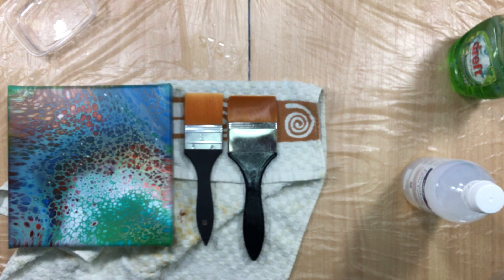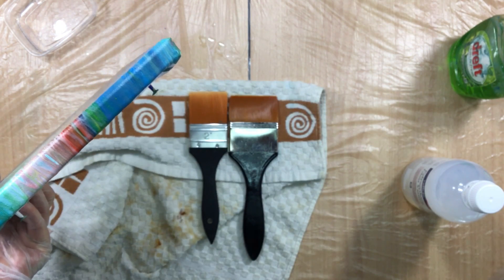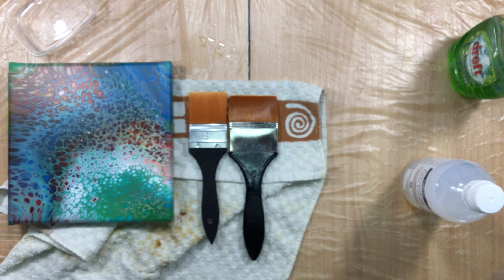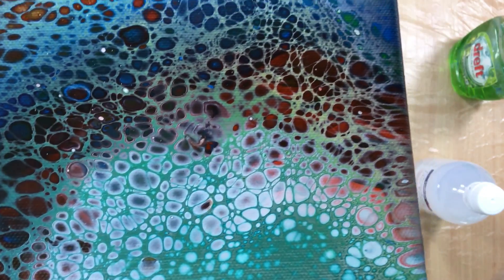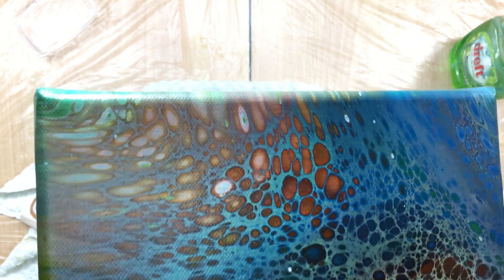I was honestly just as surprised as you guys — my mouth was open. Even the red I don't know where it came from, because there was no red when I put the colors in. It was totally unexpected. But if it works without silicone and these are the cells we like — look how beautifully defined they are — then we're going to test out a couple of colors together, just three colors, and do one pour.